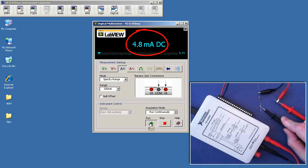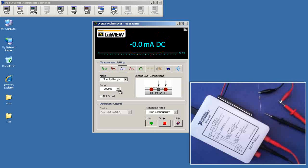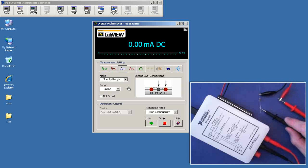When I complete the connection, we get a measurement of 4.9 milliamps. If we specify a smaller range for 20 milliamps full scale, we get a slightly more accurate reading of 4.86 milliamps.